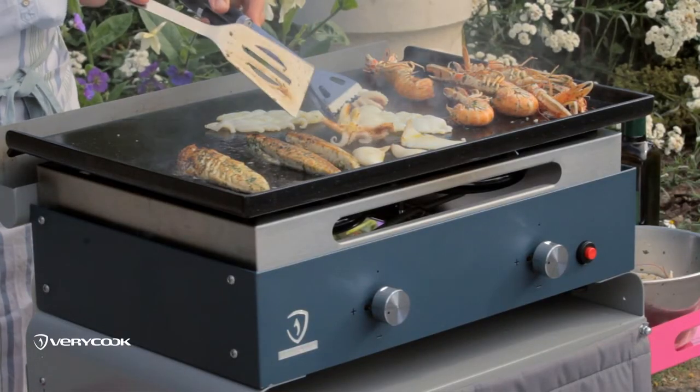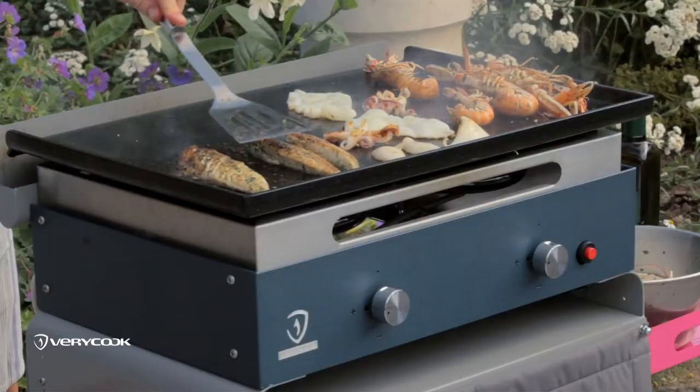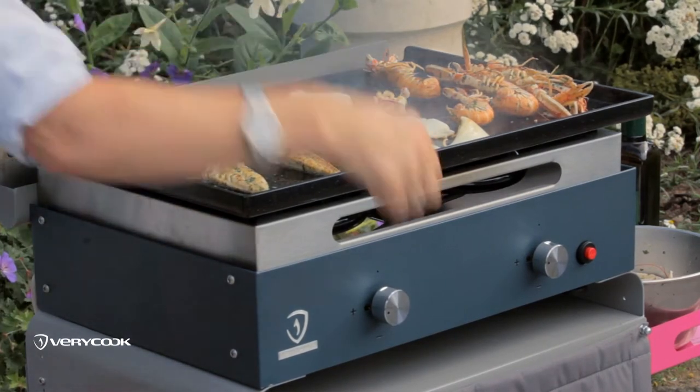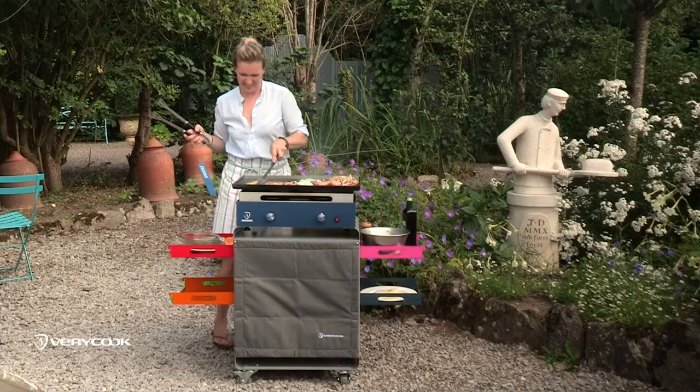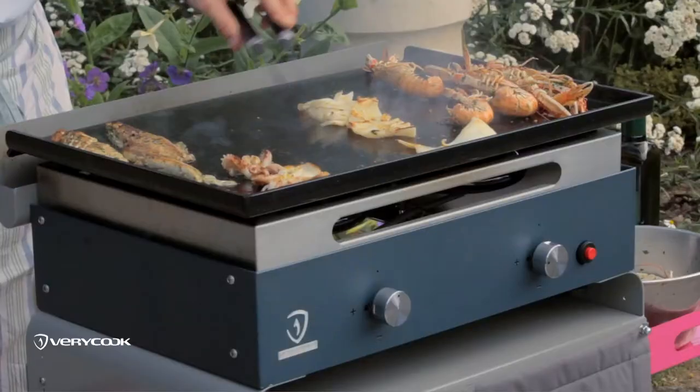Turn the squid once it's nice and golden brown. The mackerel at this stage is cooked — it cooks so fast. I'm going to turn this side of the grill off and put the mackerel to the side to keep warm. The squid can go to the side too — that's cooked.